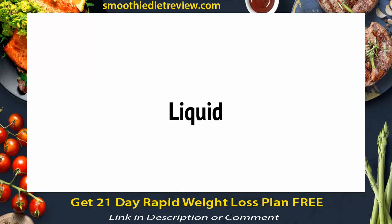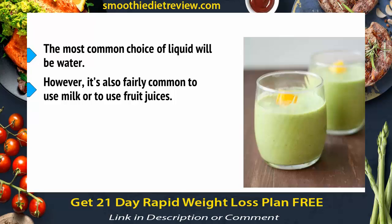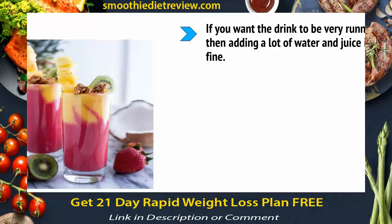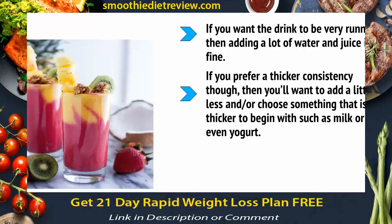The first thing to add to your container before you start making your smoothie is some form of liquid. This is what keeps your drink a drink and not a mush. Think about how much liquid you want and what type you're going to use. The most common choice is water, but it's also fairly common to use milk, which comes packed with its own nutrients, or to use fruit juices. It's normal to use one to two cups for one person's worth of smoothie. Note that your smoothie's consistency is very much dependent on what you do here. If you want the drink to be very runny, adding a lot of water and juice is fine. If you prefer a thicker consistency, add a little less, or choose something thicker to begin with, such as milk or even yogurt.